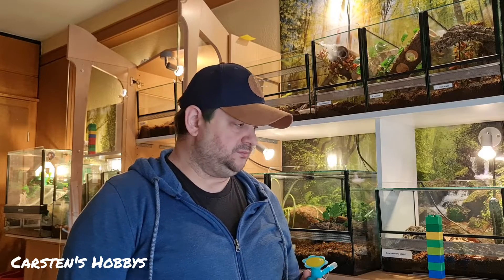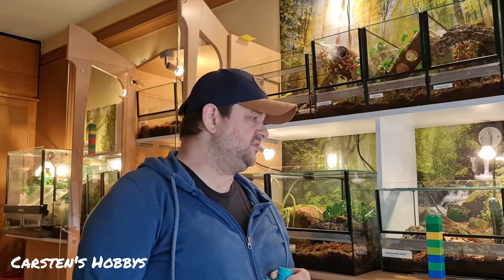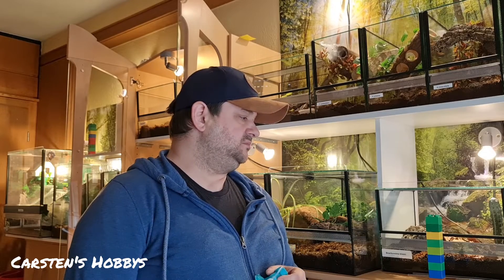Es gibt auch einige YouTuber, die ich mir schon angeguckt habe – ich sage jetzt keine Namen. Die sehr, sehr viele Tiere haben und alle in diesen Boxen, mit sehr wenig Platz.